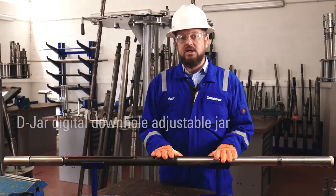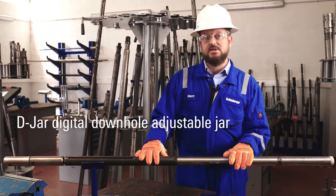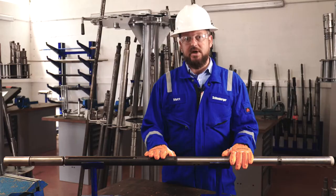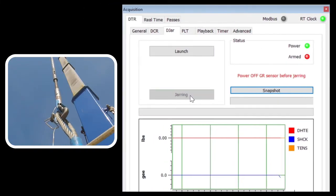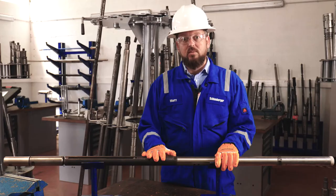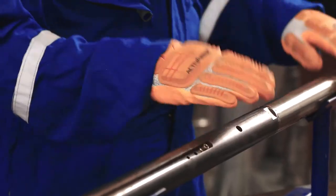This is the DJAR, which was developed uniquely for digital slick line services. It simplifies jarring significantly for the operator by allowing them to take an over-pull with the jar armed at surface, then send a single command to the tool, upon which it releases a collet here and the jar fires. It really does make jarring operations much simpler.